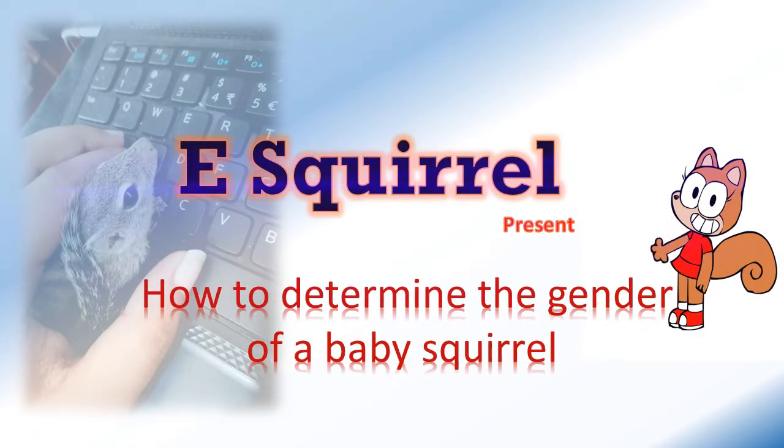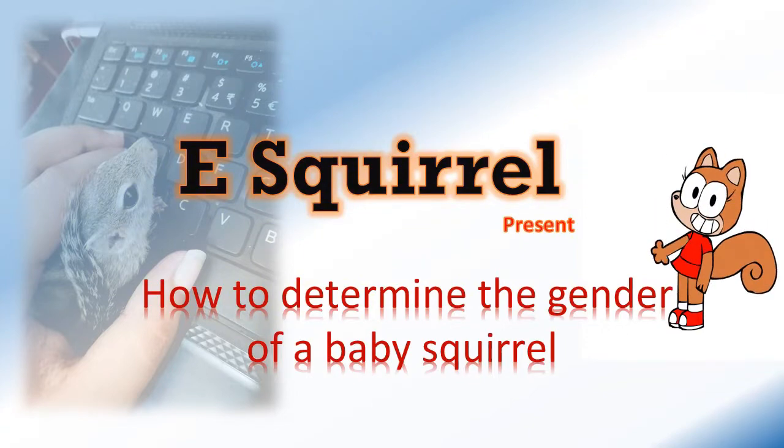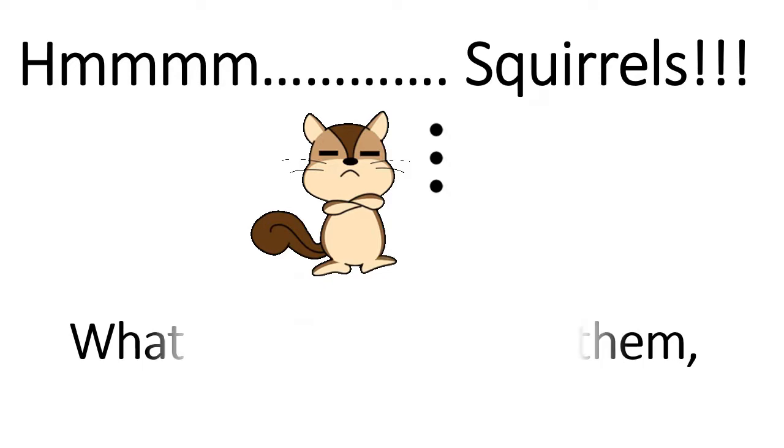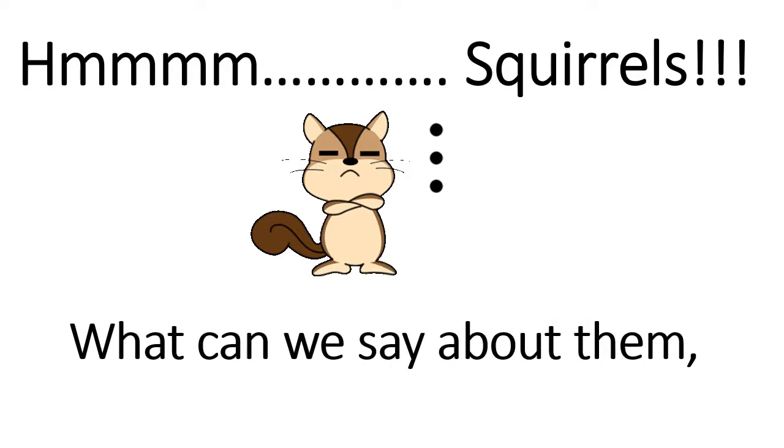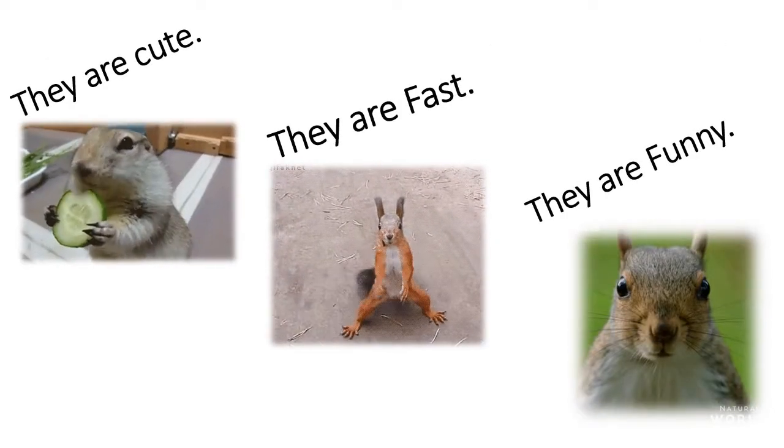E-Squirrel present. How to determine the gender of a baby squirrel? Squirrels — what can we say about them? They are cute, they are fast, and they are funny.